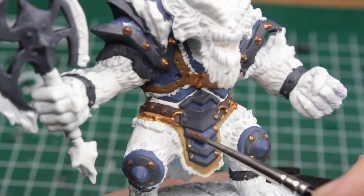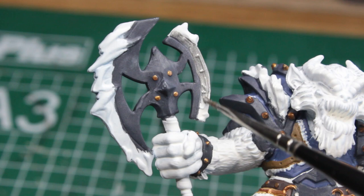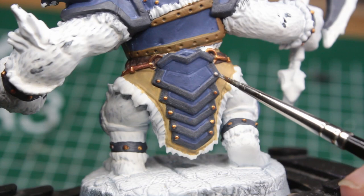This part was quite fun — so much so that when I got to the true metallic silver parts like the blades of his axe, I realized that I'd made yet another mistake on some of the rivets that needed to be silver.